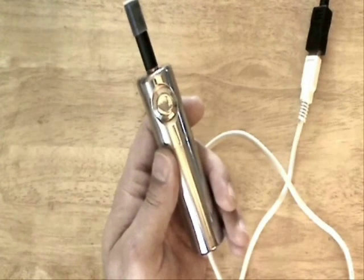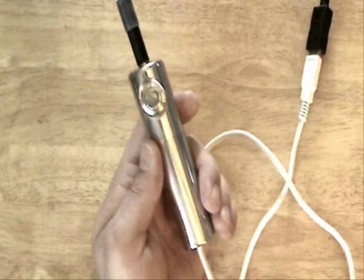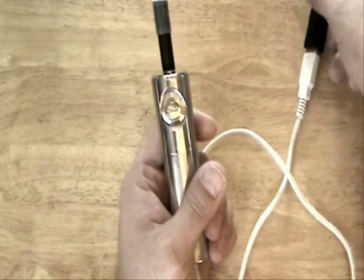Okay, the first thing you want to do before you do anything is take out the innards that I made here and unplug the device so that there's no possibility of any shorts or anything going wrong.